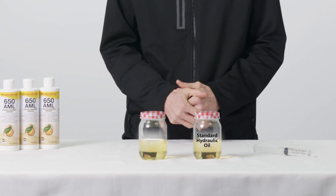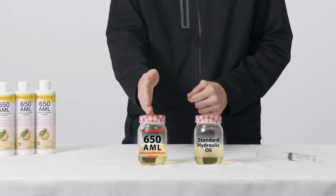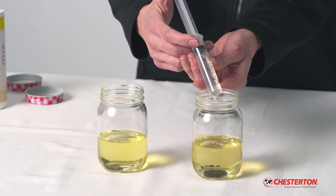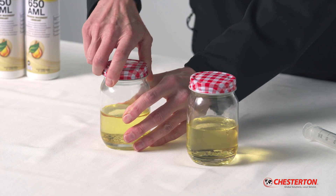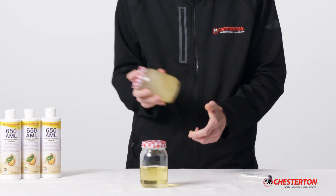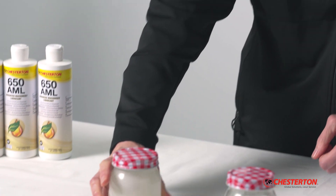In these jars, standard hydraulic oil in one and 650 AML in the other. We're going to pour about 20 milliliters of water and aggressively shake the jar. You will start to see how the water separates in the standard hydraulic oil versus how the water remains suspended using the 650 AML.